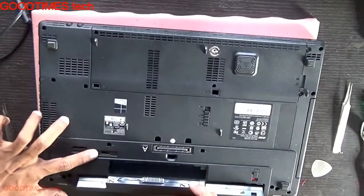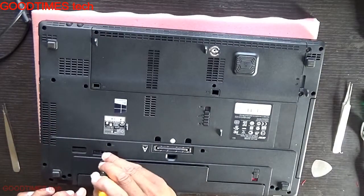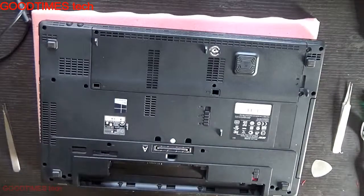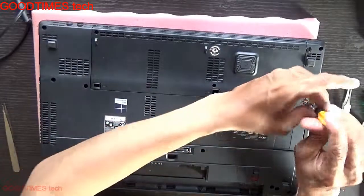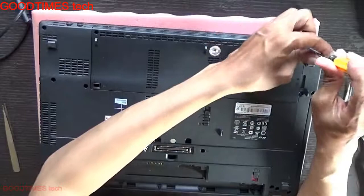If the knob is misplaced, just insert your screwdriver here, slide it, and slide it back again so the battery will lock later. Then remove these two screws from the keyboard area.